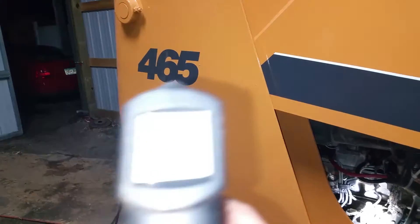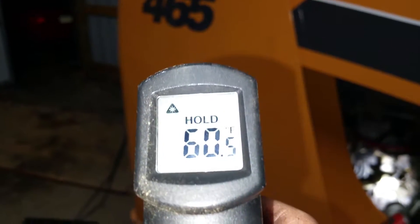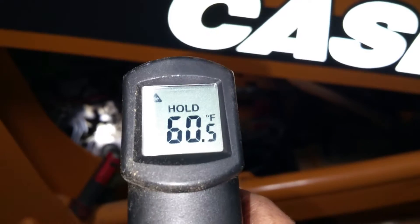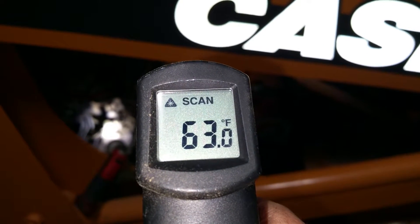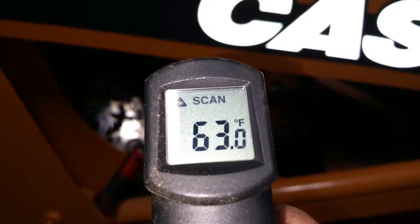Like I said, I just kind of wanted to do this video for you so you know that everything's on the up and up. We'll do it so you know the engine's cold, just because I like to prove myself. So right now we're doing the side of the frame, looking at 60 degrees. Now if I go down to the engine here — 62, 63, 65.